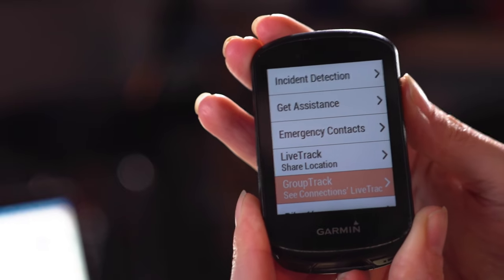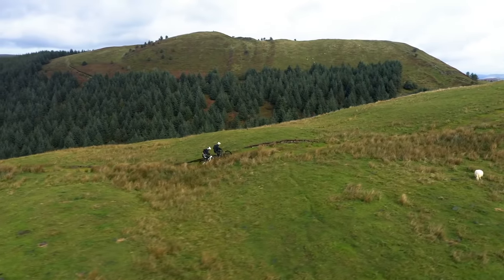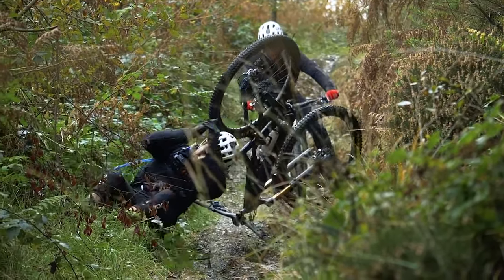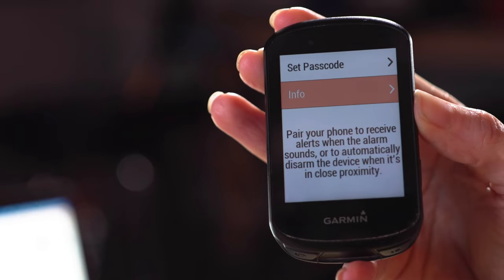Check out the safety and tracking options — there are some really interesting features. Group tracking lets you connect with friends on the same ride so that if you split up, you can see each other on the map. There's also an incident detection setting: if your speed suddenly drops to zero, the Garmin will assume you've had an accident and contact your emergency contact. You can also activate a bike alarm that alerts your phone via the app if your bike is being moved.